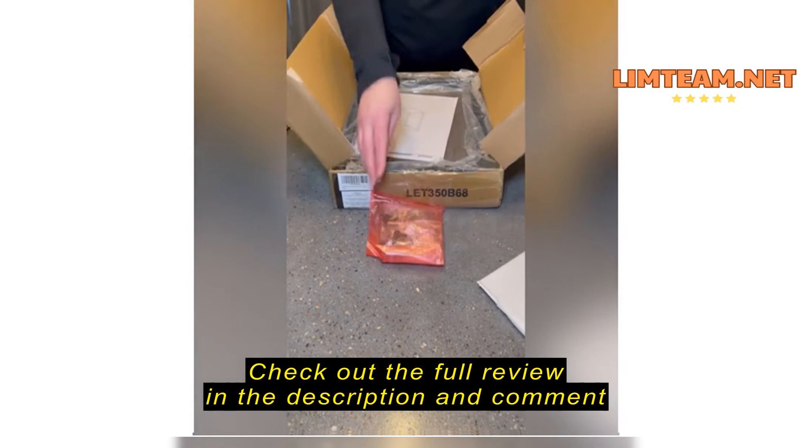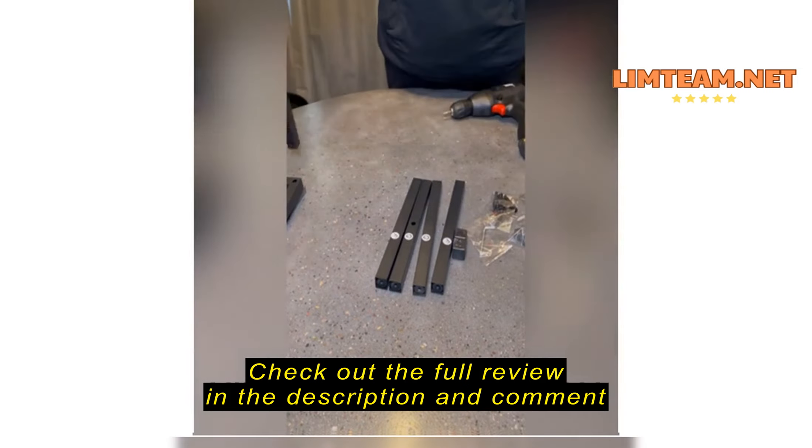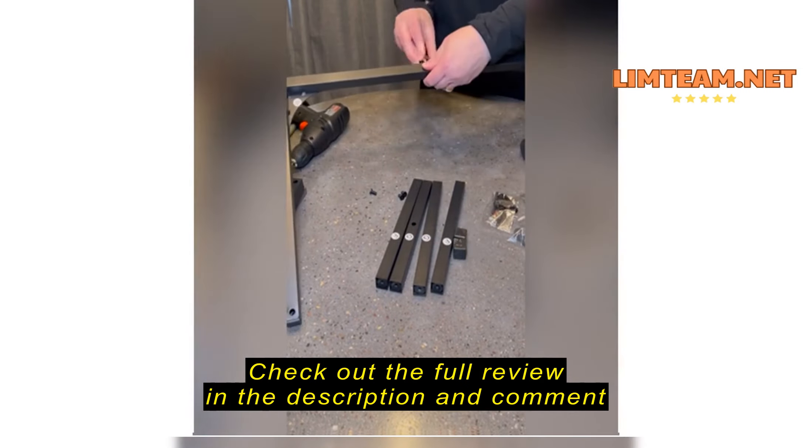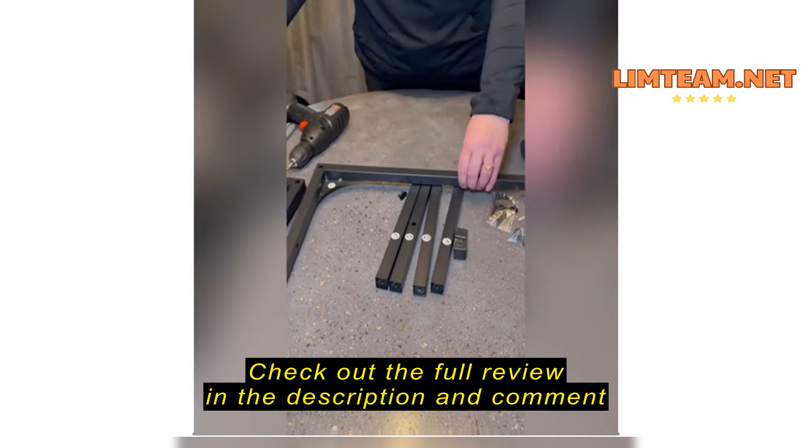This is the Vossiegel's C-shaped end table. I have it in the gray color. Everything comes with it as needed. The hex wrench that comes with it is the only tool you'll need to put the entire piece together.